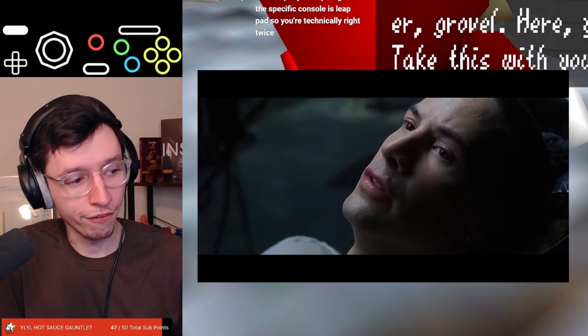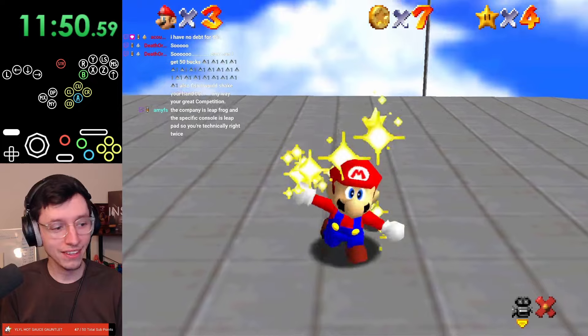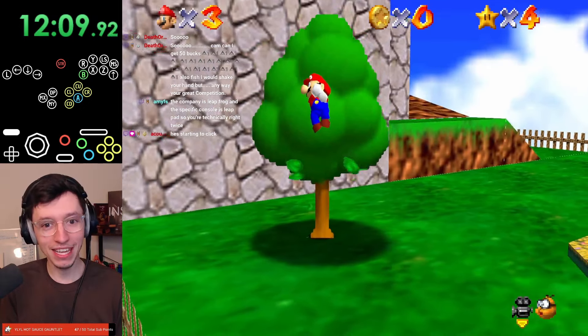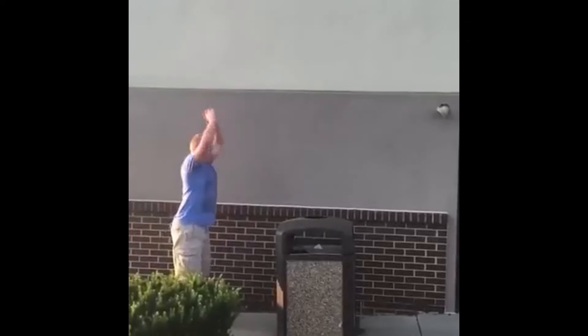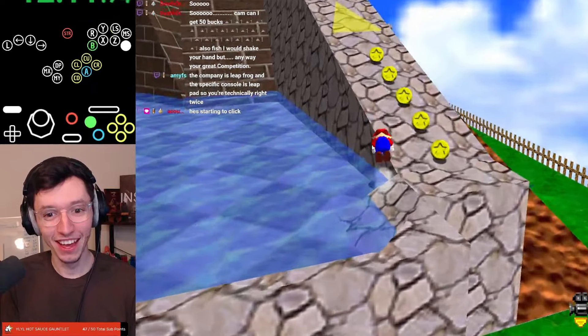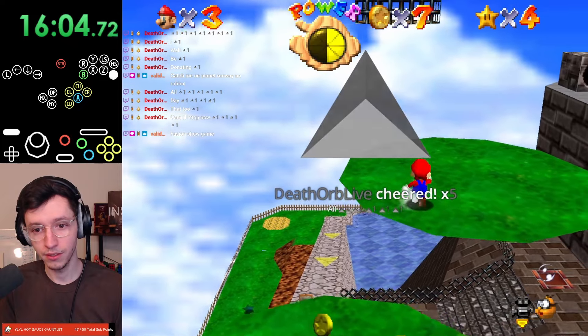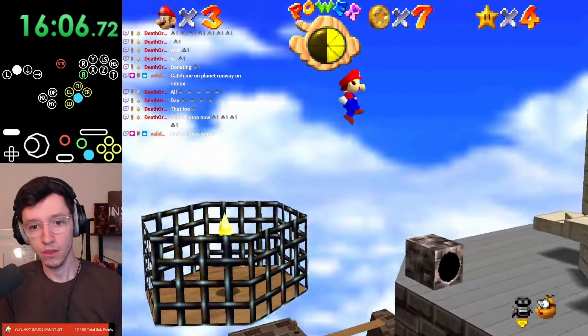Jump, ground pound. Easy. I even got my kick setups. It's like the Matrix where it just got downloaded into my brain and he goes 'I know Kung Fu.' That's me — I know how to use this controller. It just clicks. He's beginning to believe.